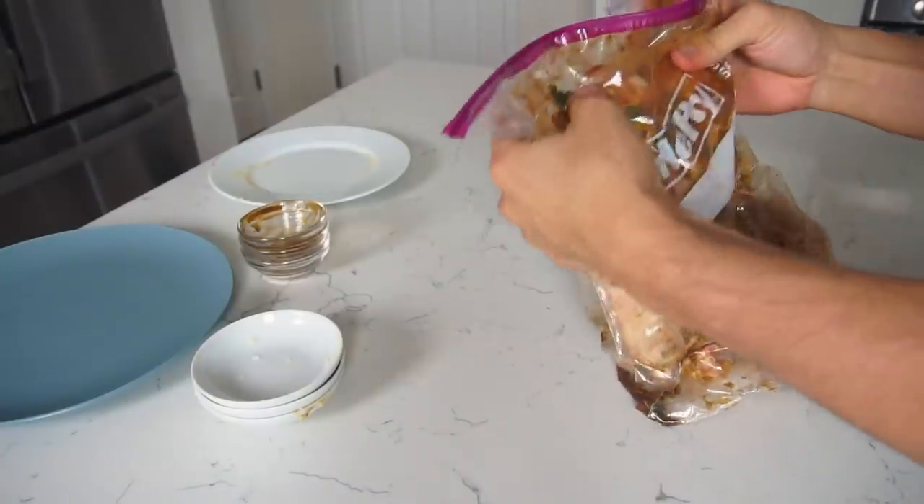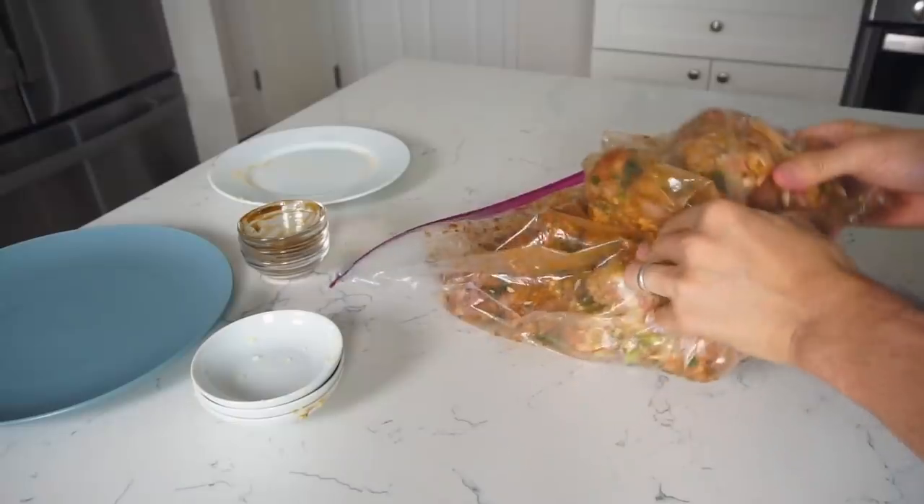Once it's massaged, place it into the fridge and wait at least one hour. Two hours is great, three hours is great, four hours is great — overnight is probably the most ideal to get the full essence of the flavor. But today since we're making this video, I only have one hour to spare.